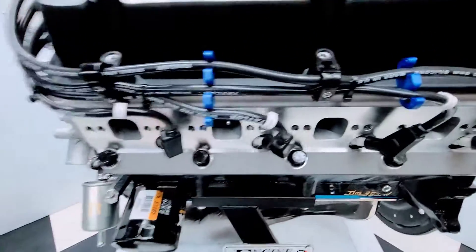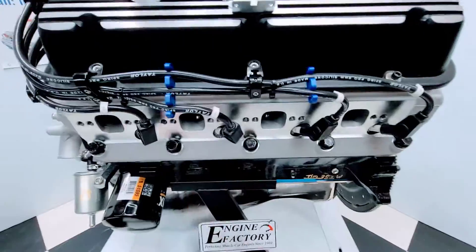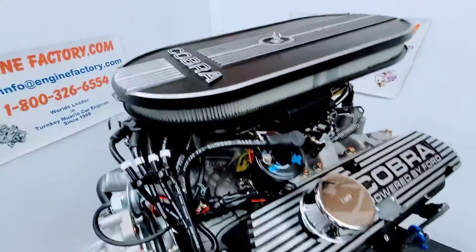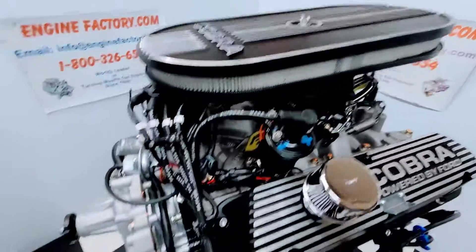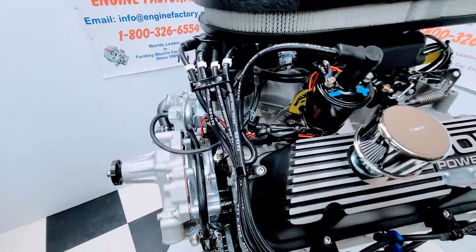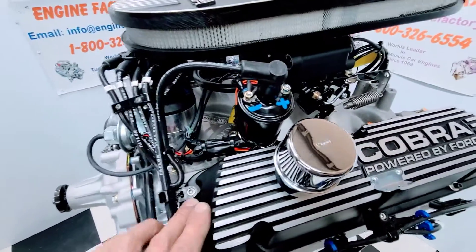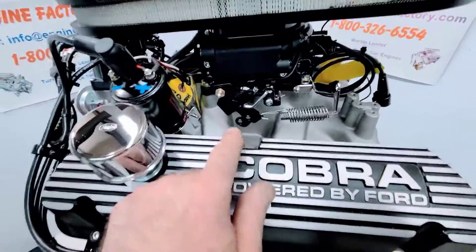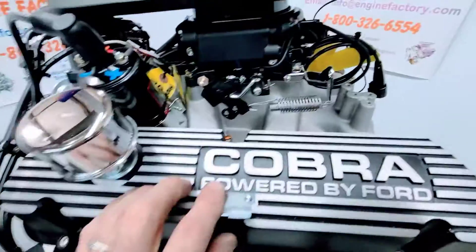Taylor ignition wires made in USA — all the wire markers are on there. Real nice Cobra valve covers with breathers, matching Cobra air cleaner, distributor set in place, MSD ignition coil, Holley Sniper fuel injection system, throttle return spring, throttle cable ball and bracket.